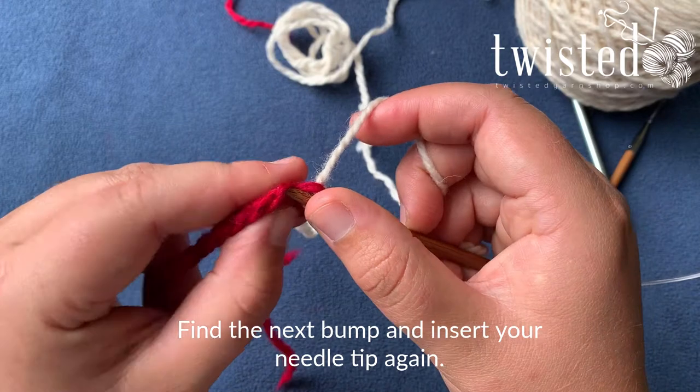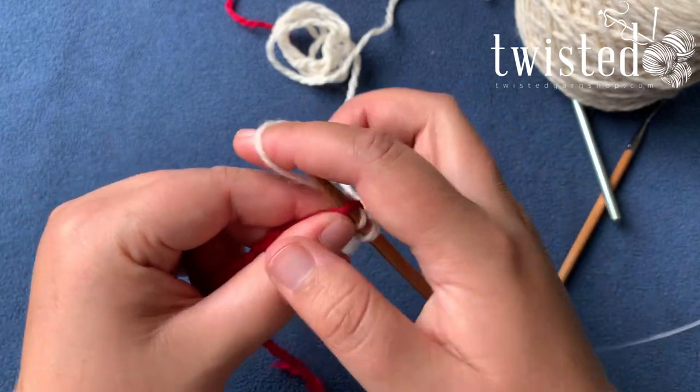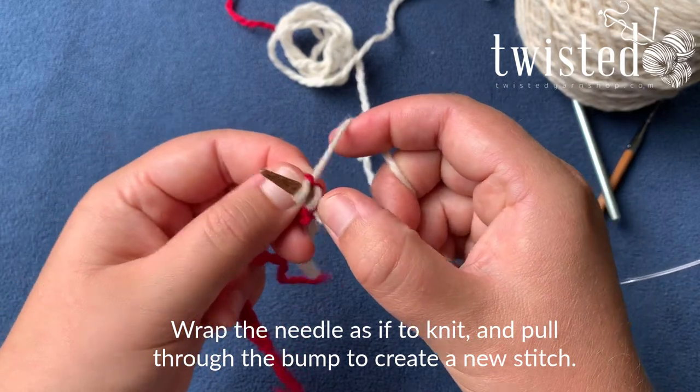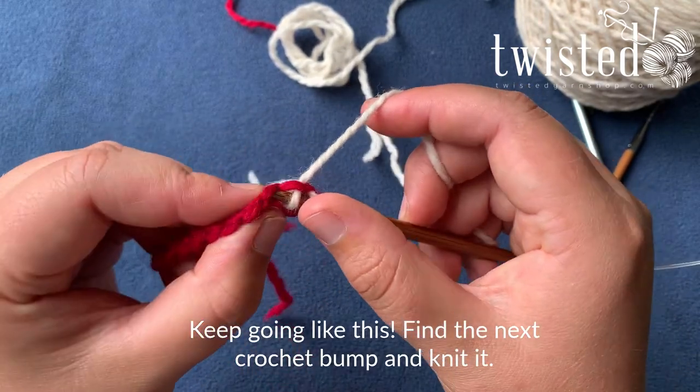So you're going to find each bump, treat it like a knit stitch — get your needle in there, wrap your working yarn, pull it through. You're creating this edge as you go.